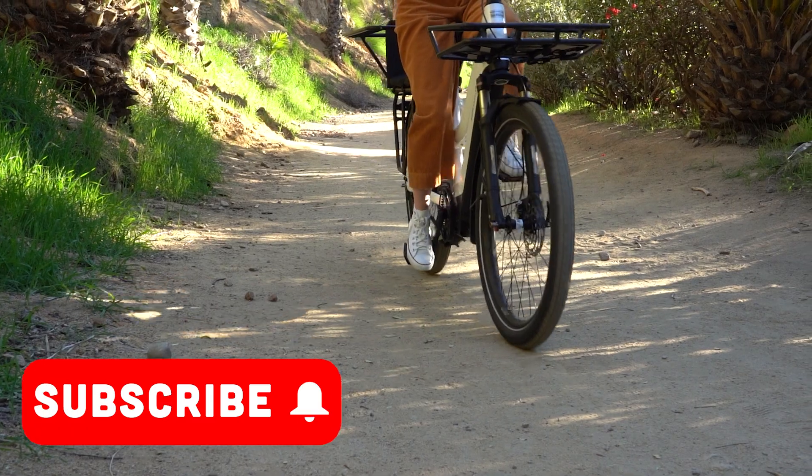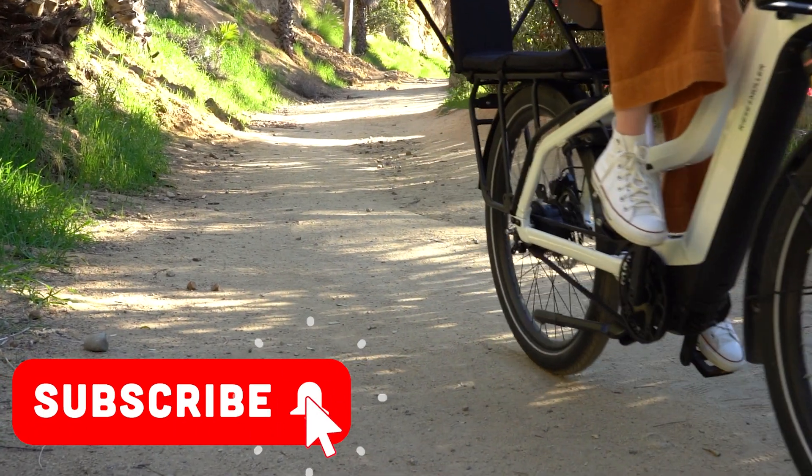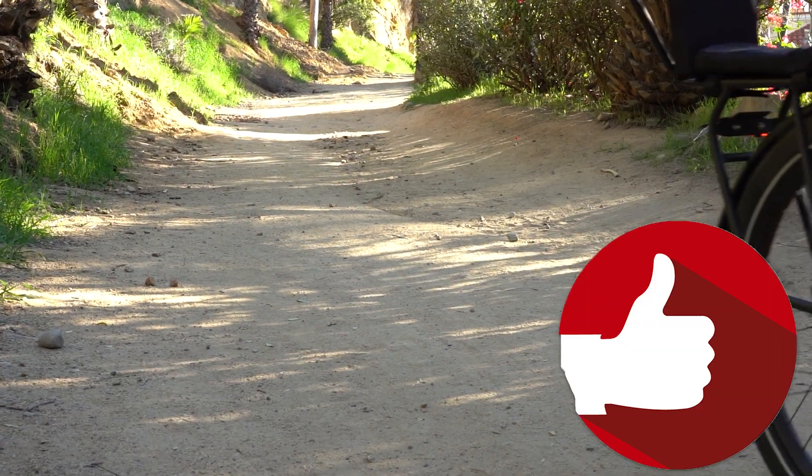To keep up to date on the newest additions to the electric bicycle, don't forget to subscribe to our channel and like this video if you found it useful. Until next time, my name is Hector — enjoy the ride.